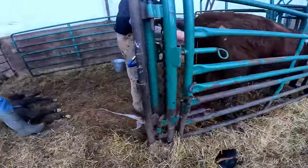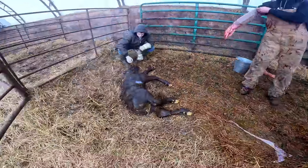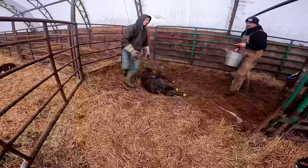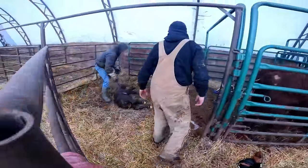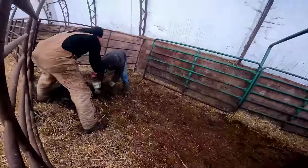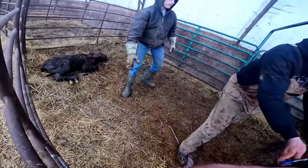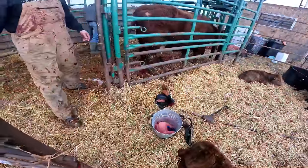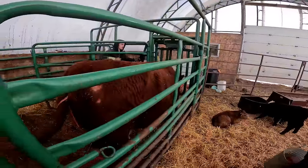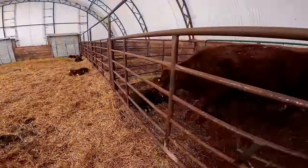That was a big calf — it better not be another one, holy that's a big one. We gotta get medical out there, buddy. Let's prop it up properly here, prop it up and then we'll let her out. Put that leg on the other side. Here's the hooks — got her. Just keep it going. That's a big bull calf. Pull it back. There you go.